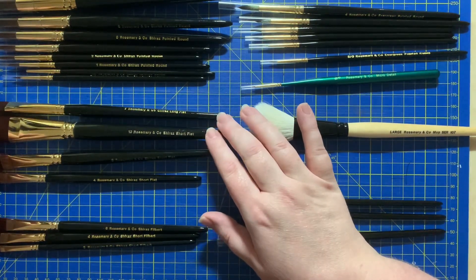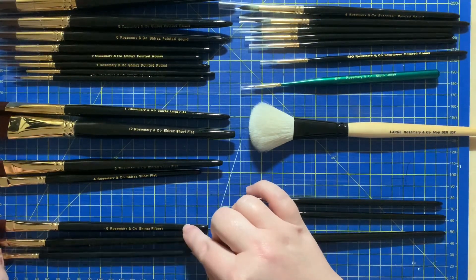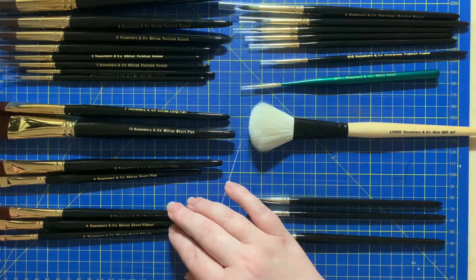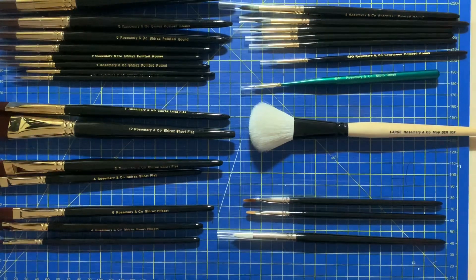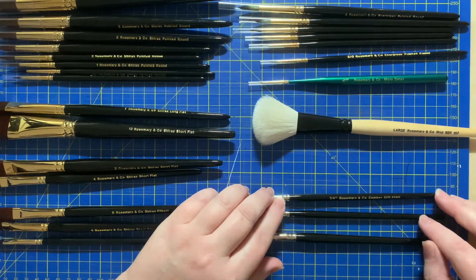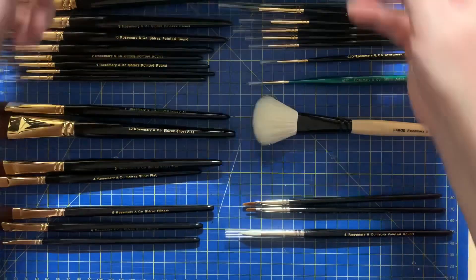I've got the rest of the Shiraz: a long flat, short flat in size 12, the long flat in seven, short flat in eight, and short flat in four — those will be for blocking in color and backgrounds mostly. I've got a filbert in six, short filbert in four, and short filbert in two. I do prefer the short filberts — I use them in watercolor and find I get more control with them. Over here I've got the fine detail micro 15 zero, the large mop series 107, the two combs series 2240 in one quarter and one eighth inch, and lastly the Ivory number four. I also bought a case for them all.